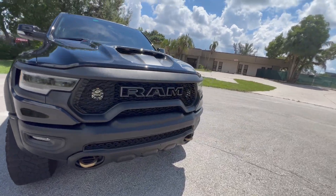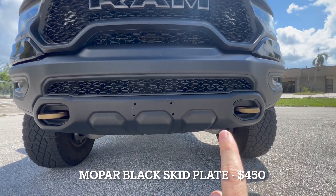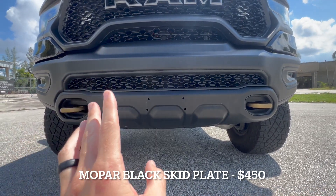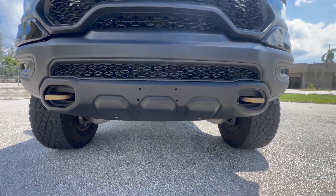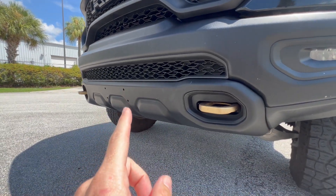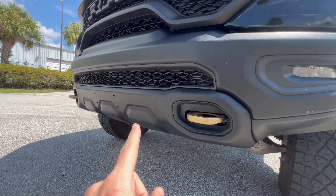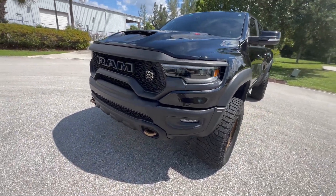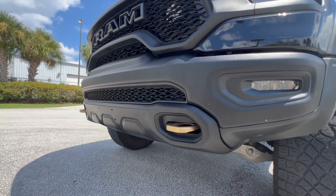Up front, one of the first things I did was swap out the skid plate for the black skid plate from the Ram Rebel's blackout package. It's a direct replacement — the TRX and Rebel share the exact same skid plate. The factory TRX skid plate is a dark gunmetal color, but since my truck is all blacked out I wanted a fully black one. Some special edition TRX variants like the Ignition and Sandblast editions do come with the black skid plate. This runs about $400 from Mopar and the install is a nightmare, but I have a full tutorial.